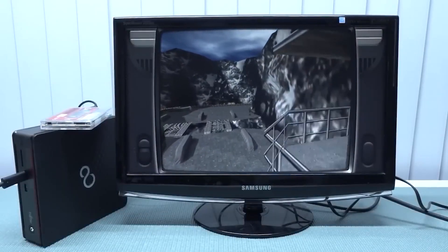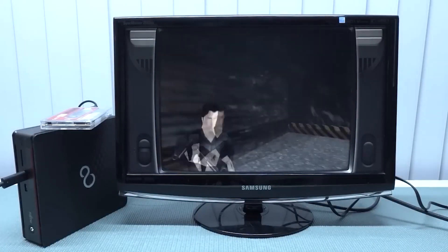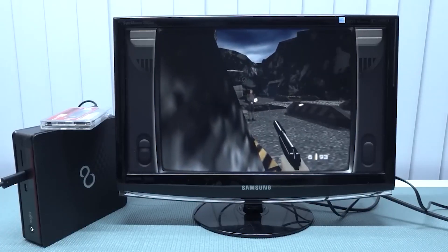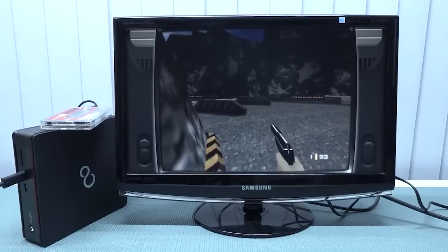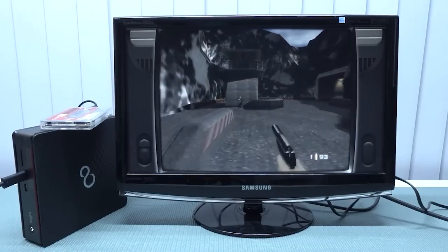Alright, so let's try out N64. I've tried it many times before on all kinds of Android boxes, but we see so many issues. That's what I like about the Batocera versions — the Batocera combination with a mini PC gives us so much great performance.